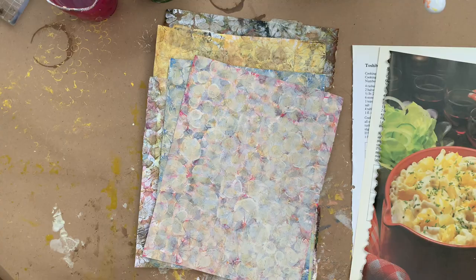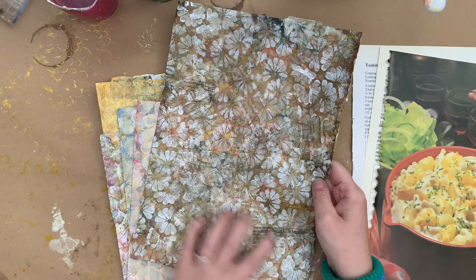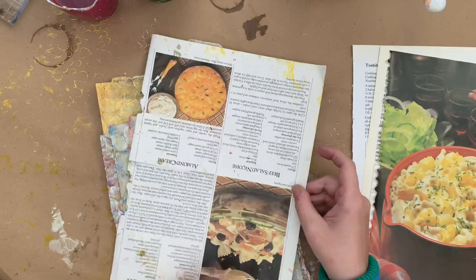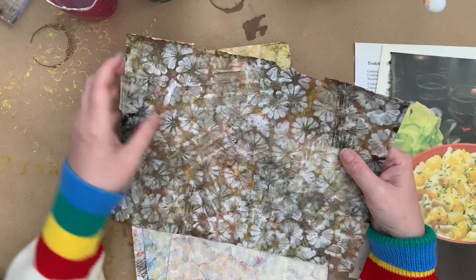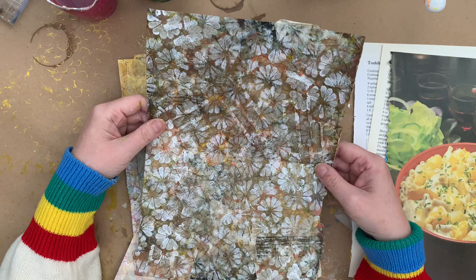So this one here is from my cookbook. I was experimenting with a stamp — it does work actually, kind of. So this was a cookbook page like this, it was a full picture, and it's come up like this. It's quite dark.